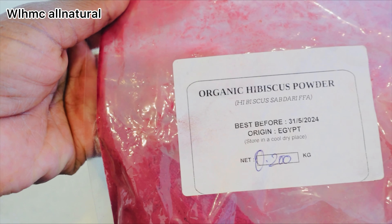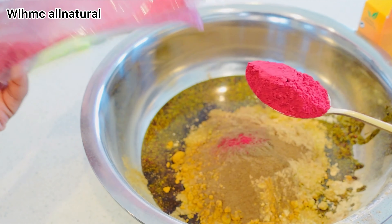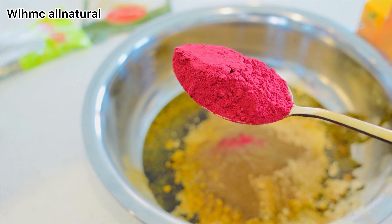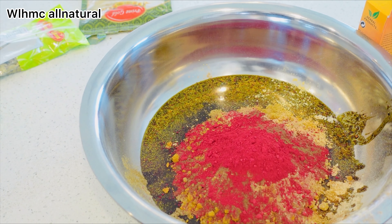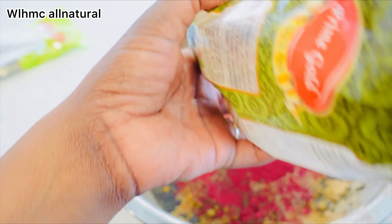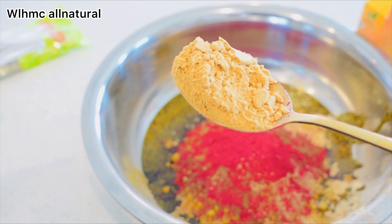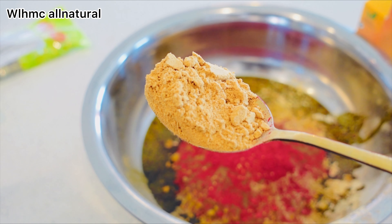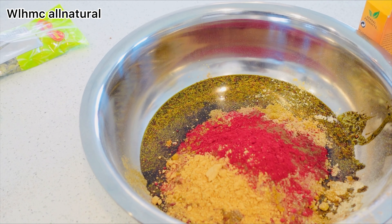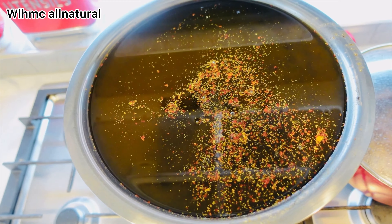Hibiscus actually stops hair loss, makes your hair look healthy and lustrous, prevents premature graying, thickens hair and adds volume, treats dandruff, conditions against frizz, dryness, and breakage, and prevents split ends. Ginger is one powerful ingredient as well — it improves circulation of the scalp, which stimulates each hair follicle and promotes longer and stronger hair. The many vitamins, minerals, and fatty acids in ginger also contribute to strengthening your hair and combating hair loss.